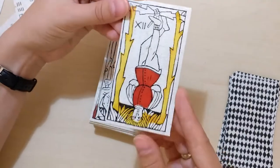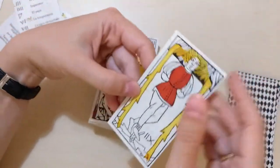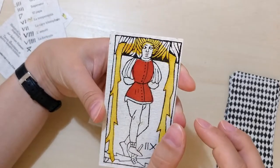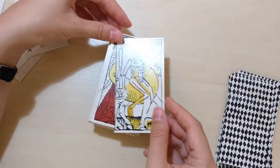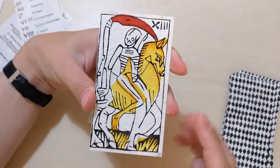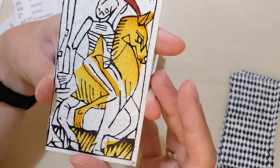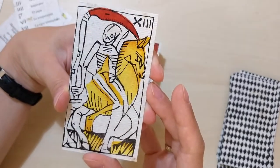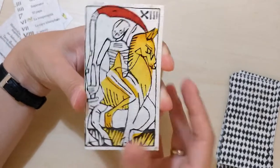The Hanged Man is number 12. As usual, he has his hand behind his back, and he is totally cross-eyed. Then the Death card, number 13 — look at it, it could be modern art, really. This horse, this skeleton, all those lines — it could be drawn by some contemporary artist. Very modern.